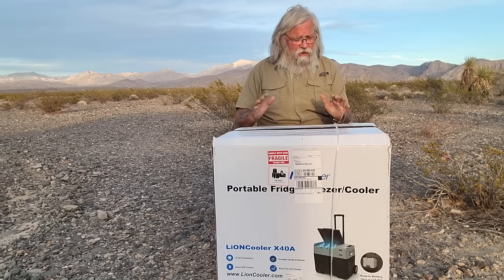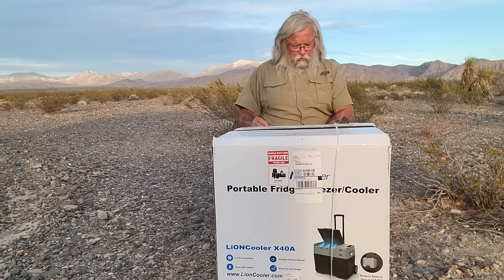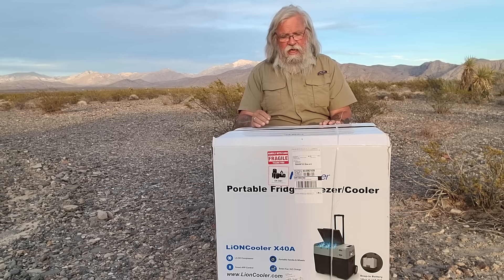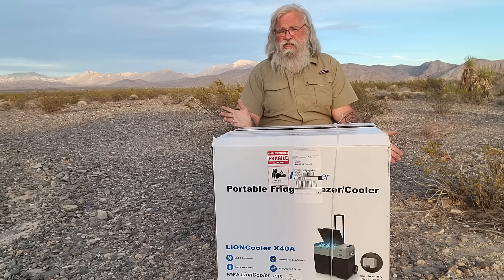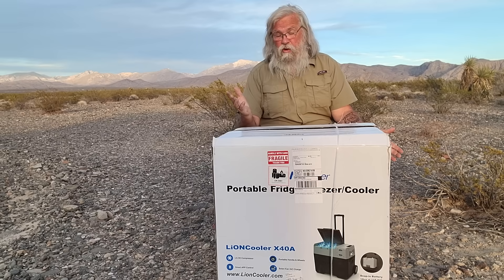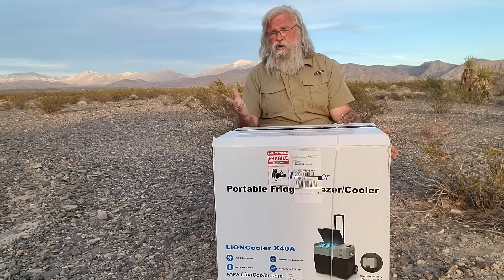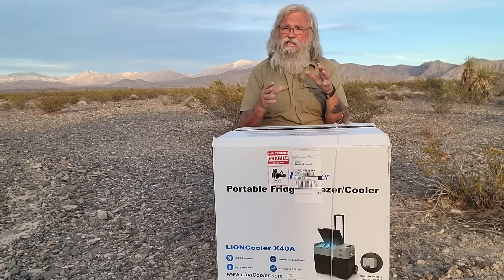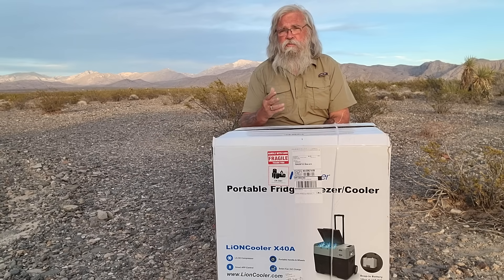I decided not to do many more reviews, but this company contacted me — it's Lion Cooler. This is the portable fridge X40A. He told me about it and I said this thing is really expensive — $759. For that kind of money I would buy an Engel. But he said what makes this one special is it has a built-in battery, and that's becoming a thing now with these fridges.